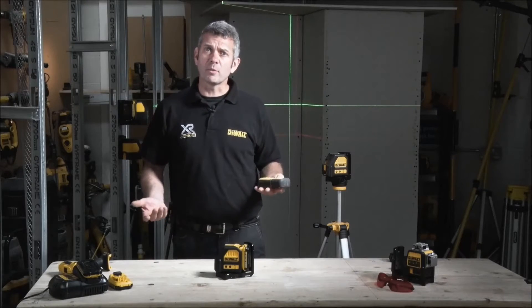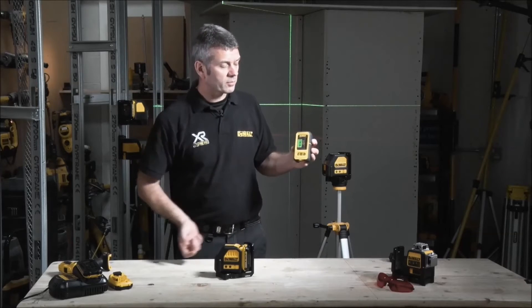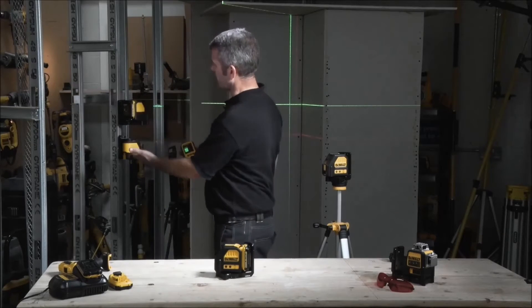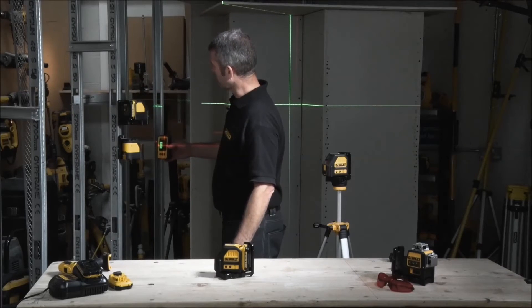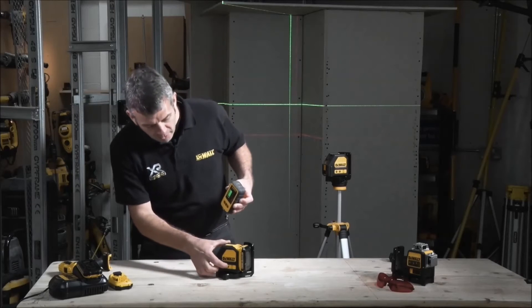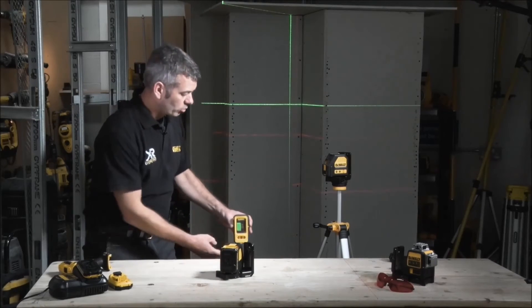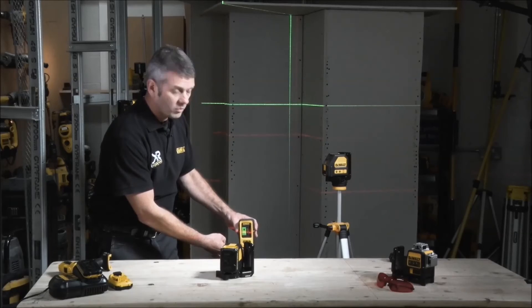Some of you who currently use the DW088 might use it in conjunction with the receiver. As you can see with the existing 088 red line laser, the receiver works — very accurate, very useful. You'll be pleased to know that the new 10.8V version also operates with the receiver.